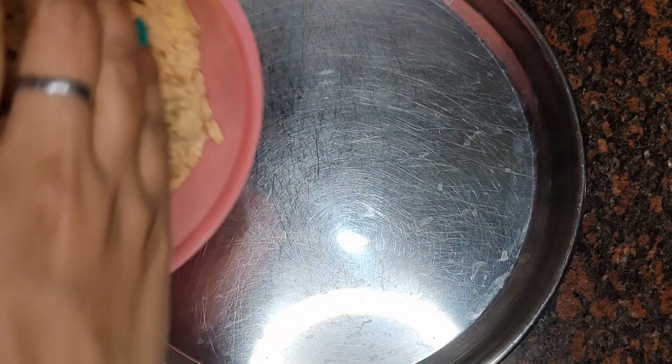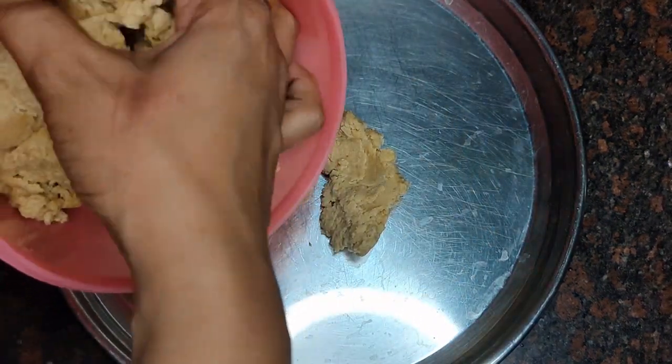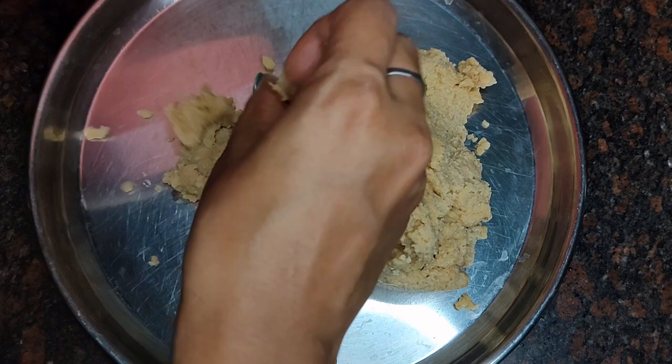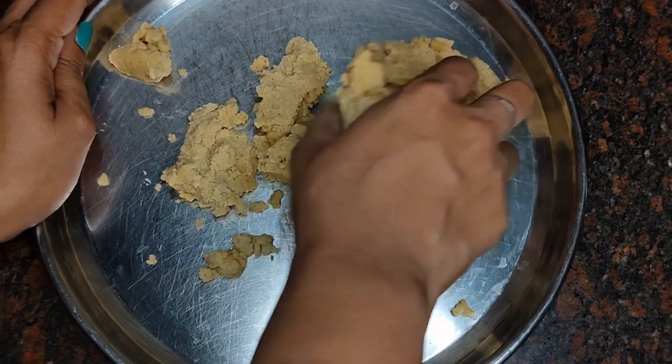I am excited and coming to the kitchen. All of them are drinking tea. After this, today's task is to make gulab jamun. I had made some yesterday but we finished them.